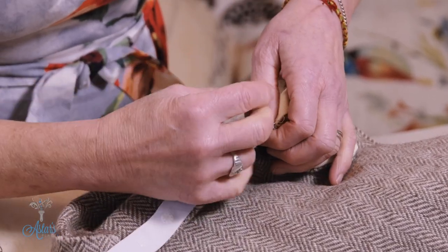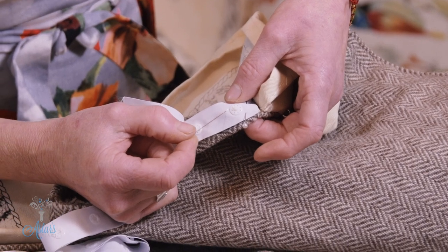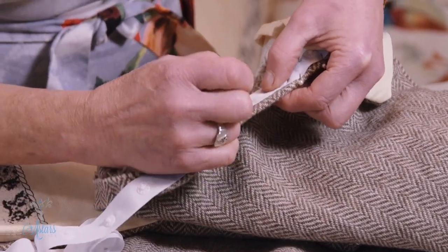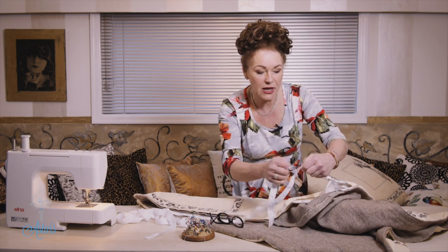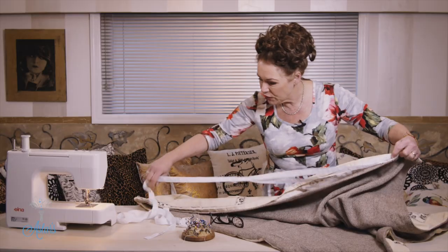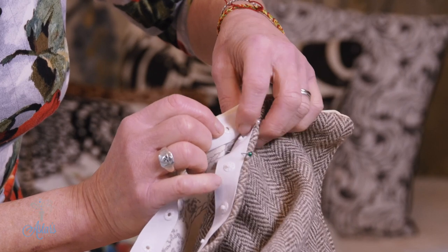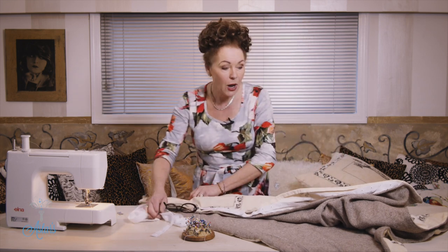Then go back and unpick that bit just to make sure it's caught. Where you've got each dome, put a pin in between those domes and just keep going, pinning all the way across to the other end. Then do the other side, making sure it matches. Bring your material together and once you've done both sides you'll know whether it all matches up, because those little eyelets have got to match with the dome. Pin all the way across to the other end.